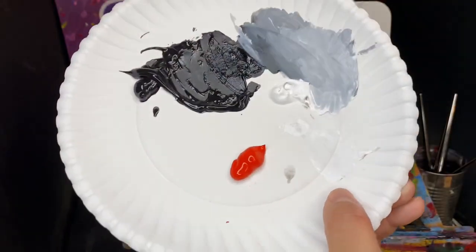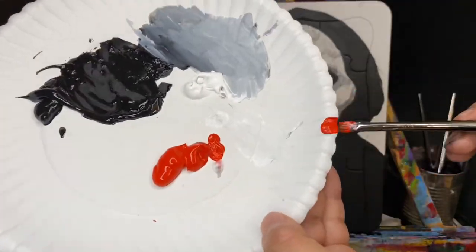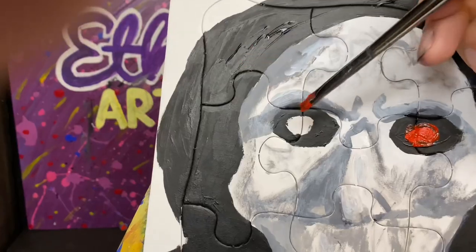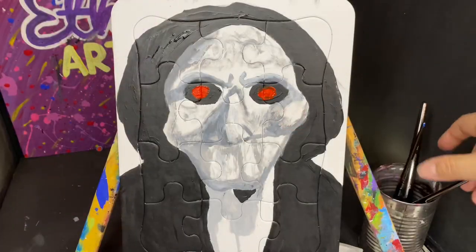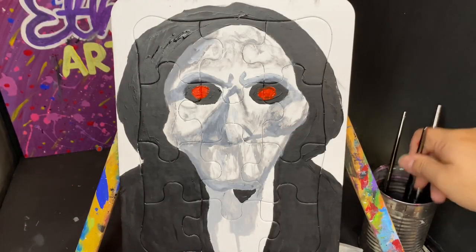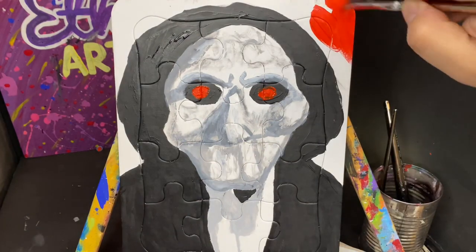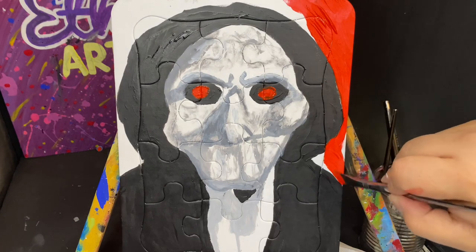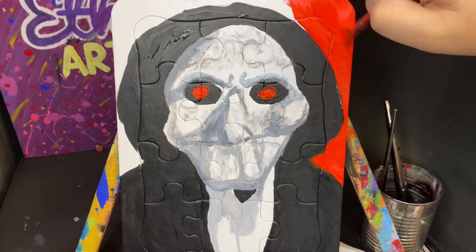Now onto some nice red so that we can paint the eyes using the small brush — my number four. I'm gonna try to stay within the lines. That red will be a nice contrast to the rest of the painting, which so far is black and white with some gray. I'm also painting the background using the number 12 brush so that it can make larger brush strokes and won't take as long.